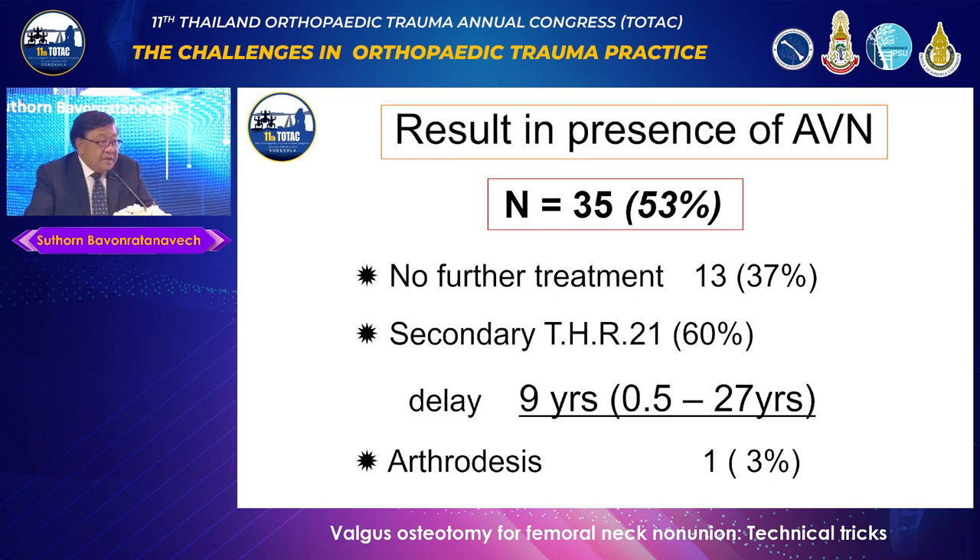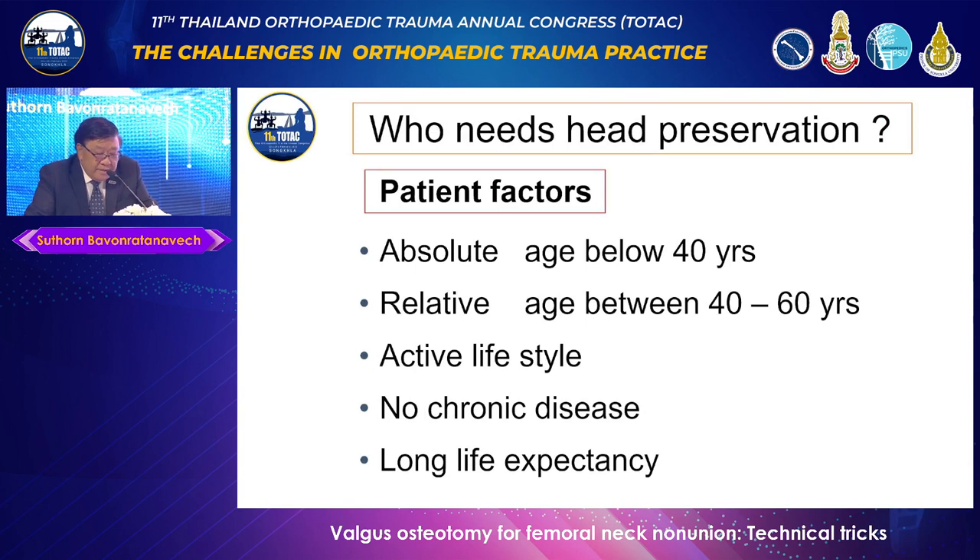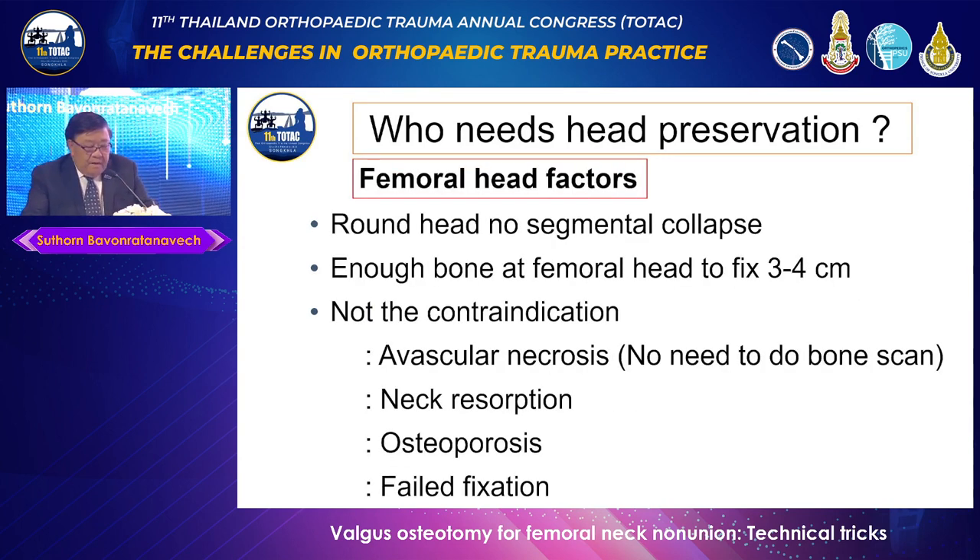Who needs this kind of surgery? Number one is the patient factor. If the patient is below 40 years old, I will always try to do this. For patients 40 to 60, you may need to judge whether to do this or jump to arthroplasty. If the patient still has an active lifestyle, no chronic disease, and long life expectancy, I think we should give them a chance to preserve the natural hip.